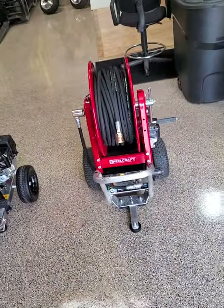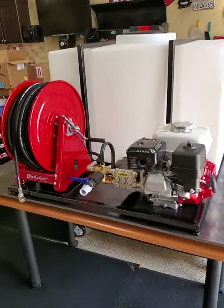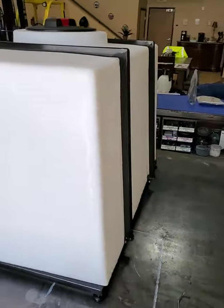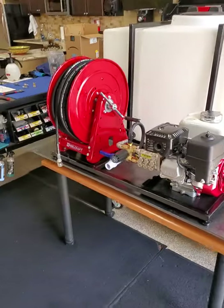System number two — bam, check that out. This is the skids that I built. They are very small, very compact, and done. This one's done, ready for the customer, and the other two are done as well.